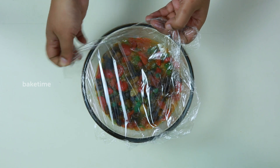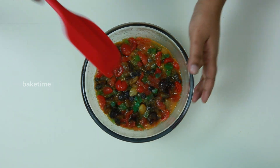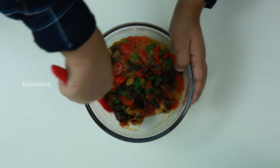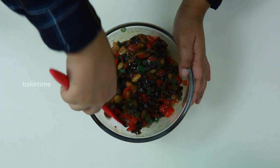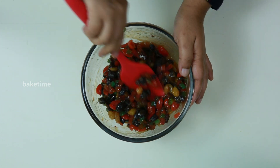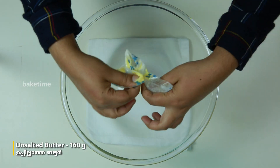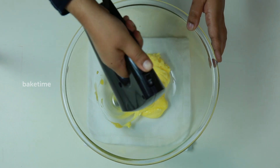There's a lot of water in the pot. I decided to cook it up. I'm going to put it on the pot and add to it.